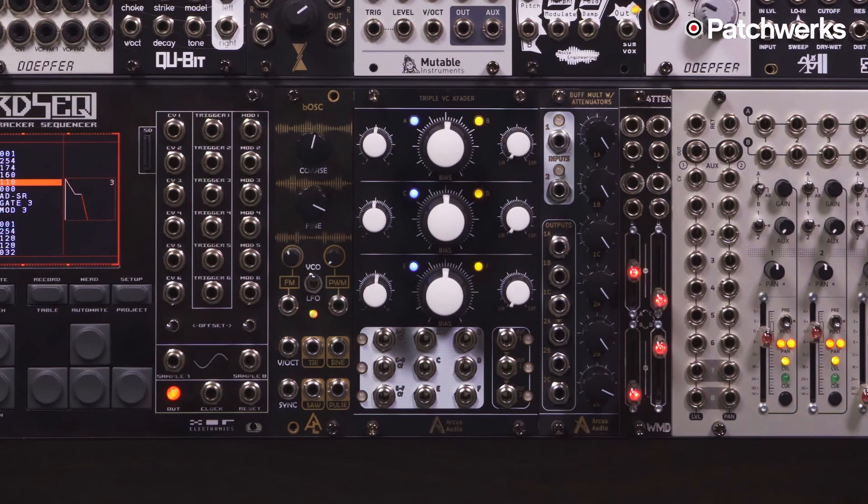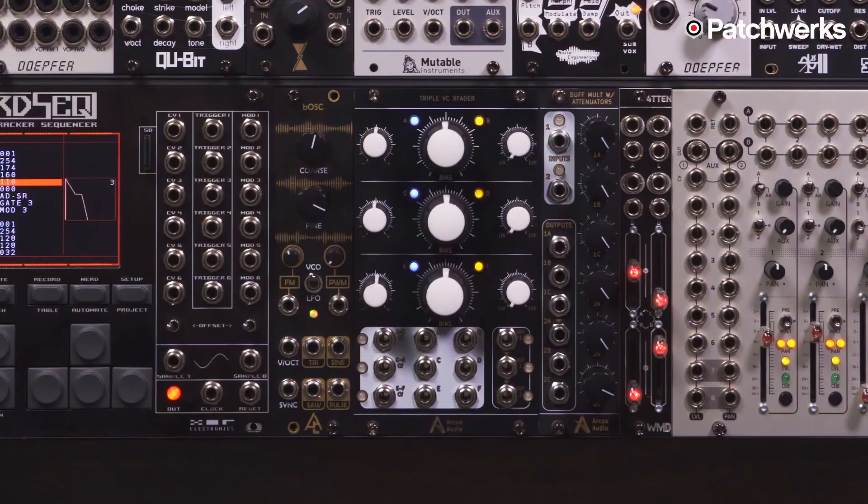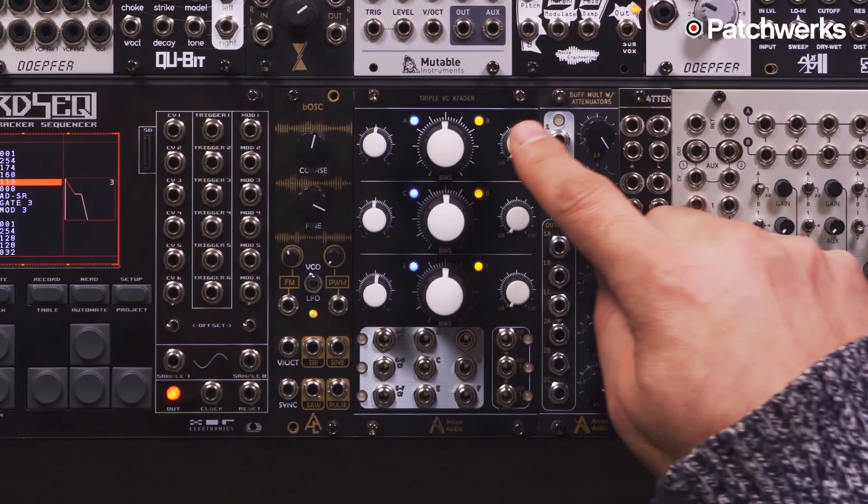You have two inputs per channel which you can crossfade between either with this large knob here in the center, or via the CV input here on the left. You also have an attenuverter attached to that so you can adjust how the signal is received into the X Fader.